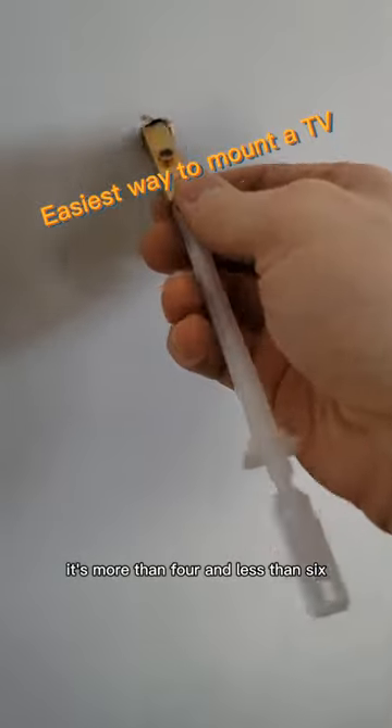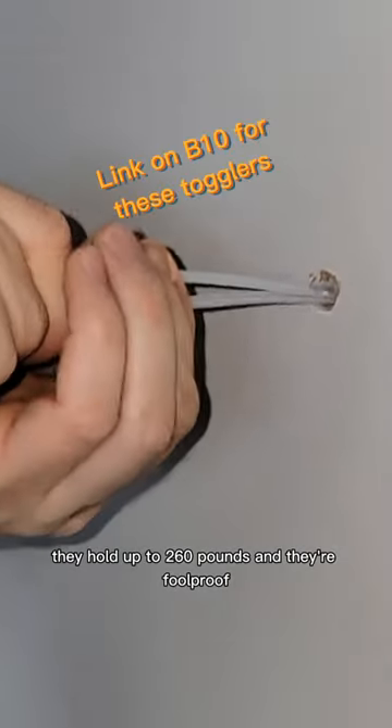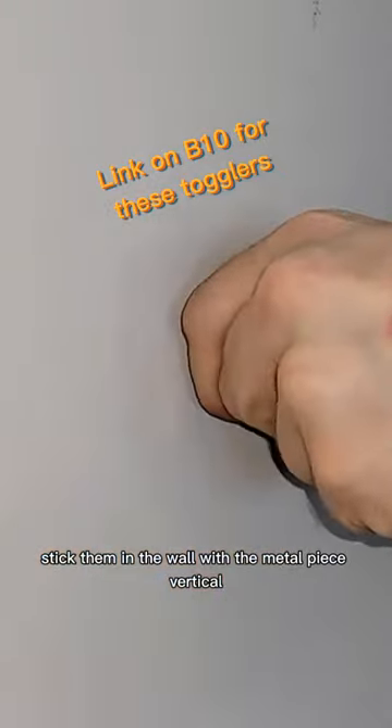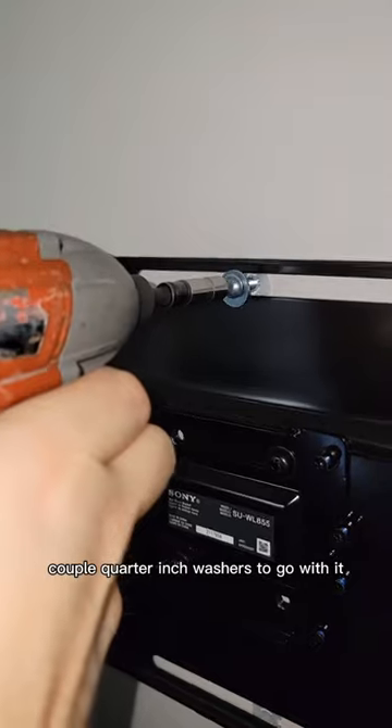I mount my TVs with five anchors — more than four and less than six — and I choose strap toggles. These things are great; they hold up to 260 pounds and they're foolproof. Stick them in the wall with the metal piece vertical, push the plastic up, and then break off the extra. We'll need a couple of quarter-inch washers to go with it.